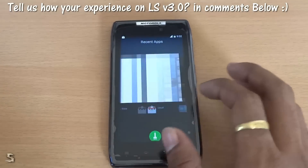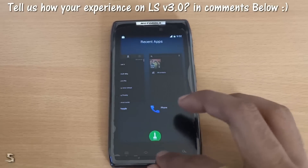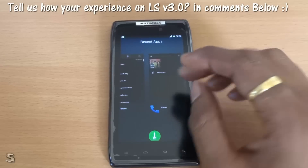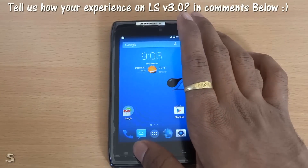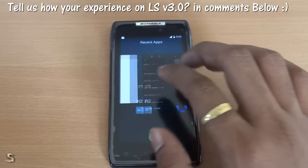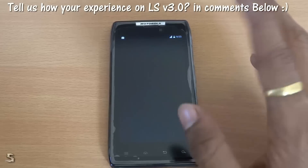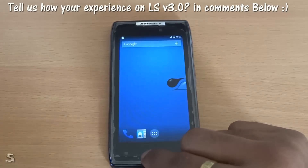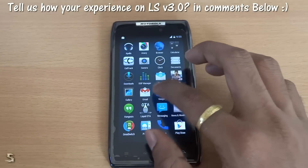And as you can see, this is the new multitasking panel. This is really good — you can click to clear all, and yes that is it. I am loving it as such. Let's just start a few more apps and we will see that again.